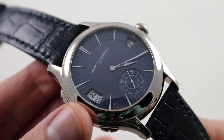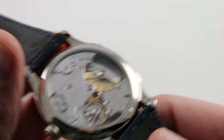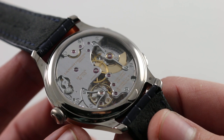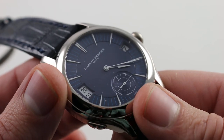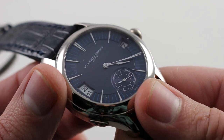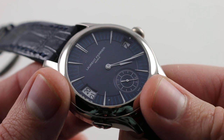This is somewhere between a traditional dress watch and a sports watch in character, even though with snap caseback and no luminescence, it's a formal watch in substance. The watch features a nice anchor at 6 o'clock in the form of a countersunk, sector-style, quadrant small-seconds dial.